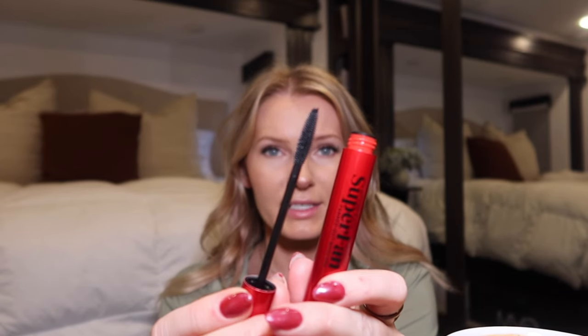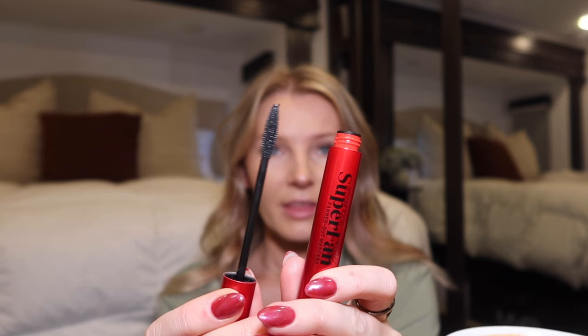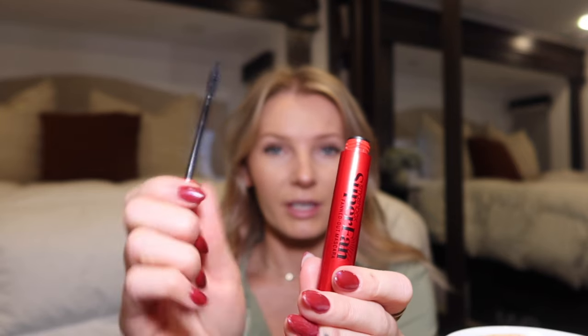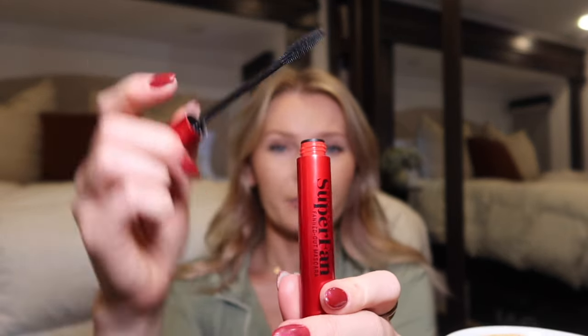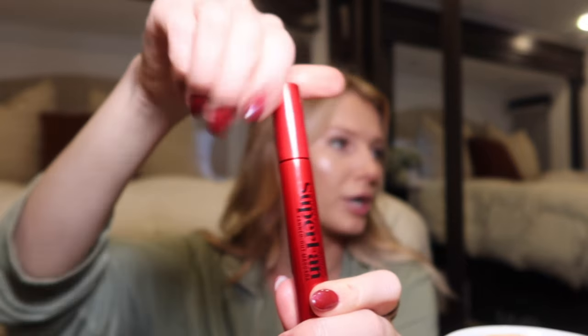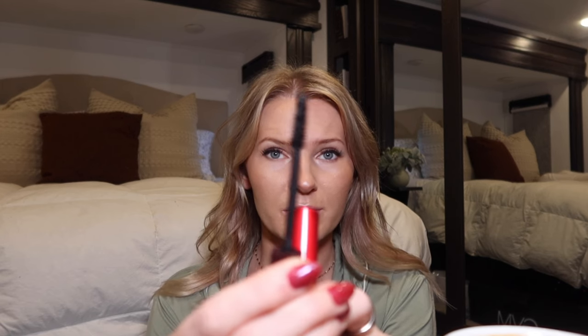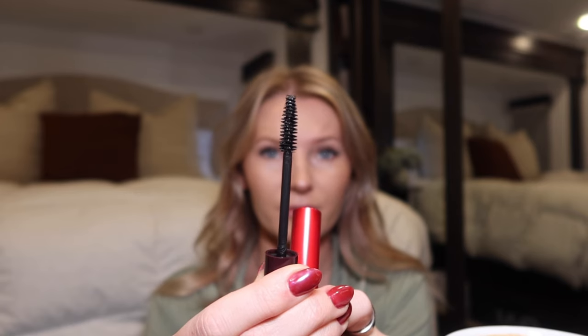They also sent me a mascara — right now I have lashes on — called their Super Fan Mascara. The applicator has those plastic silicone-type bristles, which will fan your lashes out and give you that long, spidery look. If you're looking for volume, you need a brush like the Thrive Cosmetics Volumizing Mascara. I really love that one because it's a tubing mascara, and tubing mascaras last so well on my oily lids and are easy to remove. I'll have to give the Smashbox one a try when I don't have any lashes on.